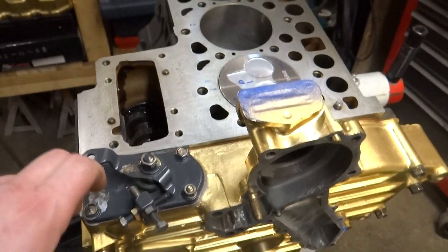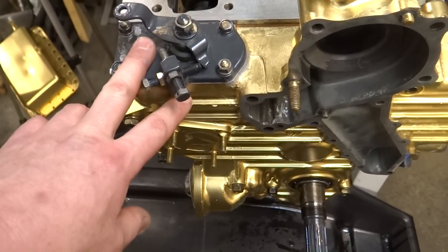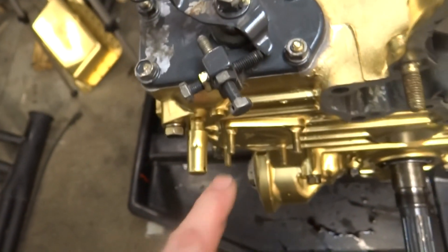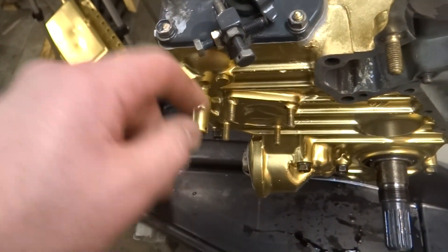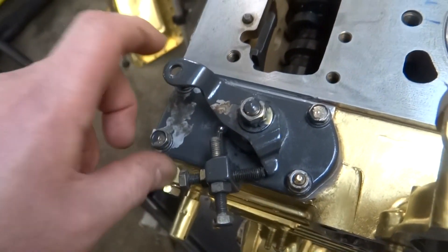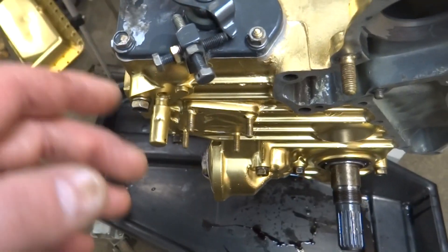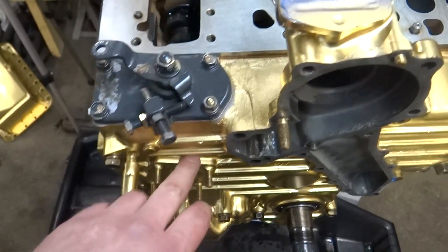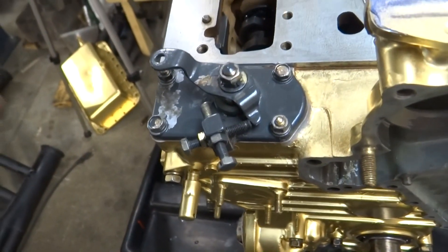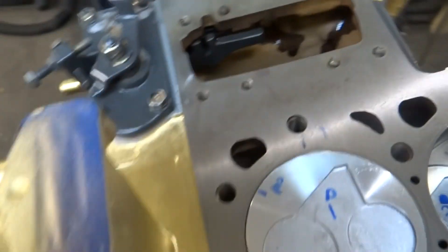The next piece is essentially the throttle - there are three springs inside altogether. One spring attaches from here to the front of the timing cover. I was a little apprehensive because if I dropped the springs they might have fallen inside the timing cover, meaning I'd have to take it all apart. They also needed to be on there correctly for the governor to work right.